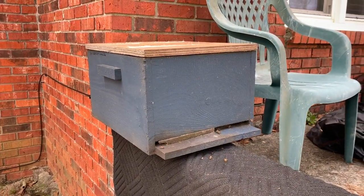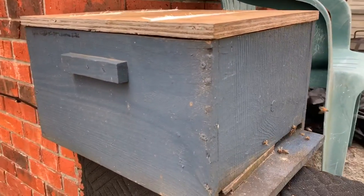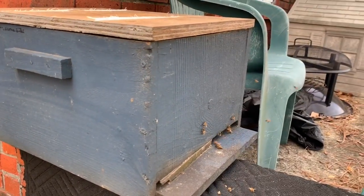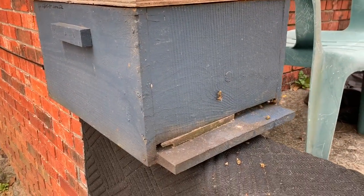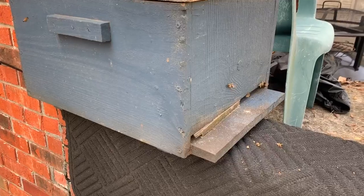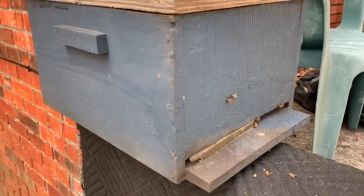All right guys, that's it for now. I just wanted to do this quick video to show you how the bees are doing in my backyard today — very active. Things are getting kind of crazy down here in South Alabama. March and April are going to be super exciting and super busy for us. Thanks for watching, hope you'll subscribe, and I'll see you in the next video.